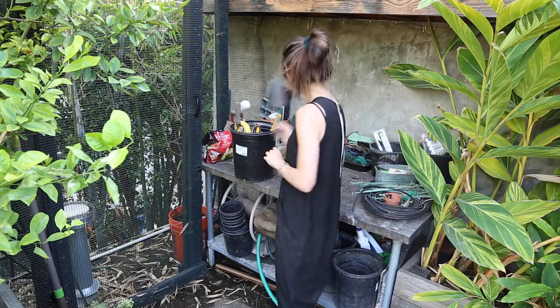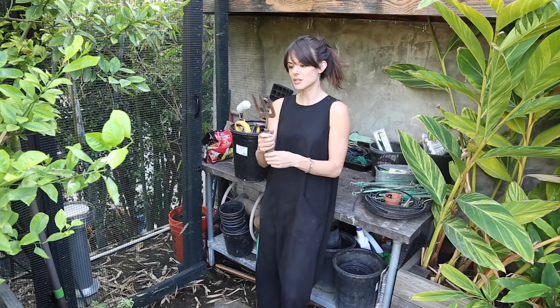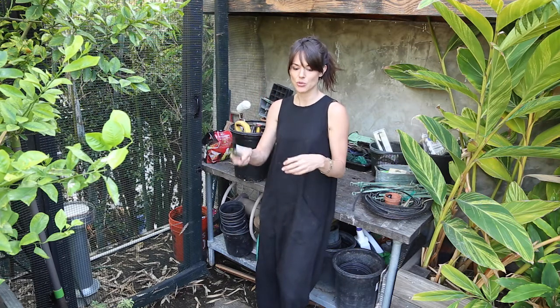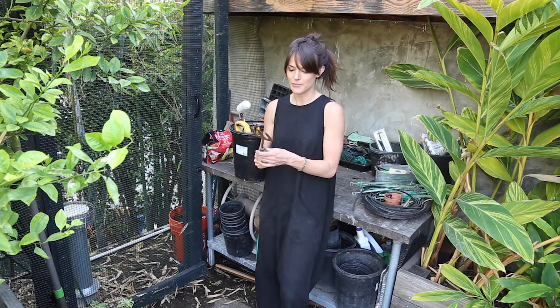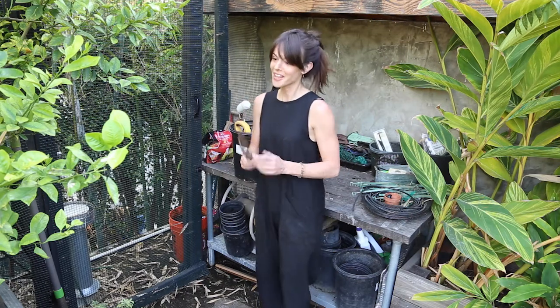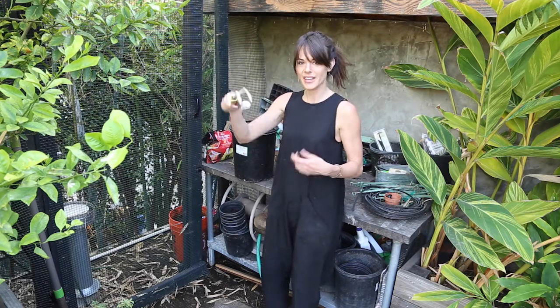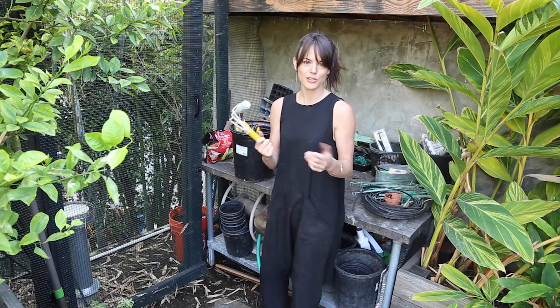Trowel. Garden fork. This is also something I use a lot because it helps break up little clumps of soil when I'm turning over new compost and worm castings to get my beds ready for new planting. This helps me do that without getting so much dirt under my fingernails — nothing will ever stop that from fully happening, but this helps. Same kind of idea with this little rake — you kind of just get what works best for you and you'll figure it out.